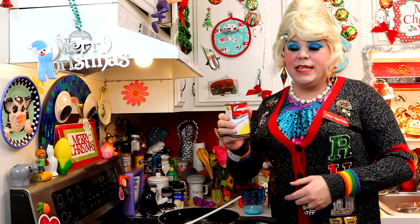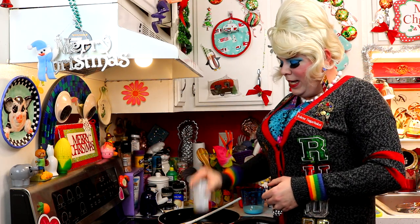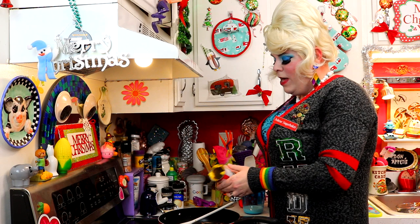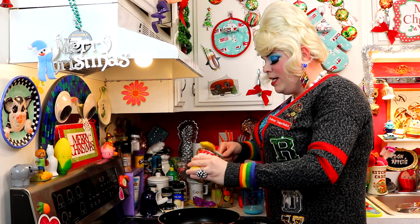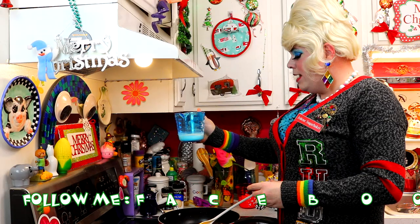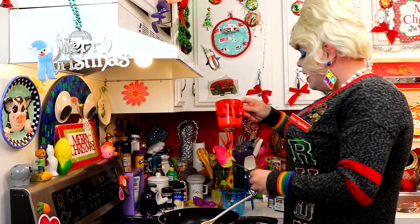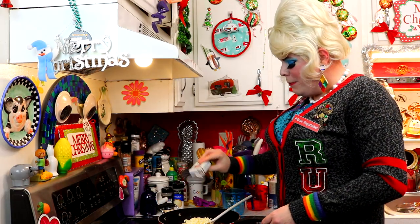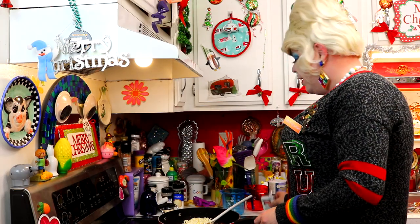We're going to add a can of cheddar cheese condensed soup right in there — oh, it comes out like cranberry jelly! That's been quite the controversy on social media, whether people like real cranberry sauce with real cranberries or the jelly kind. But we're using the cheddar cheese soup here. We're going to add a half cup of whole milk, a cup of mozzarella cheese, and one fourth teaspoon of pepper. You could probably add some garlic powder too — I'm interested in hearing what spices you all add.